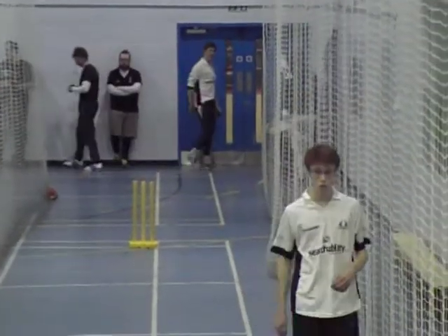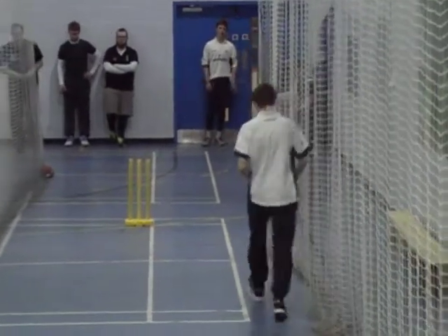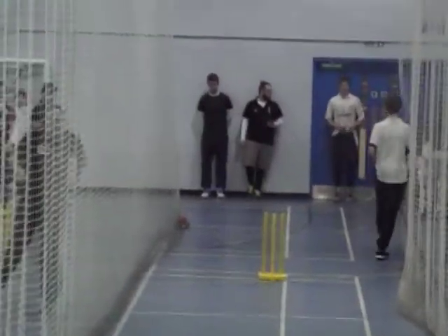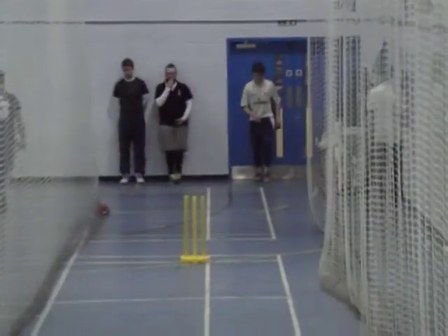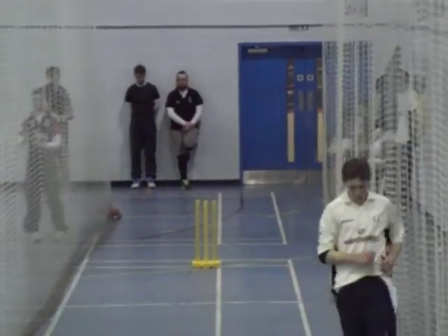That's it, just bowl a few with them, Matti. Matthew, okay, I need him to bowl — hey, sorry. Just bat, don't worry. I just need him bowling. He's not got it, it's just about control really. Good shot.